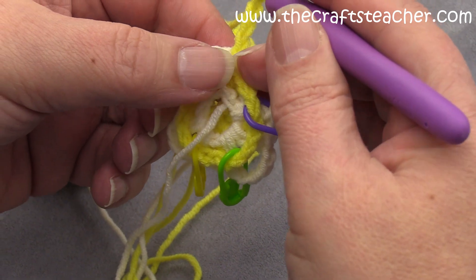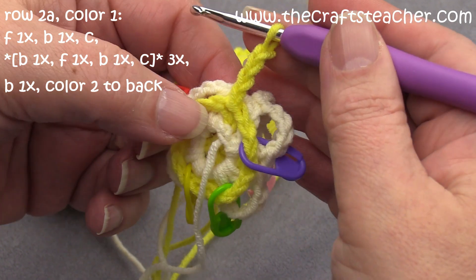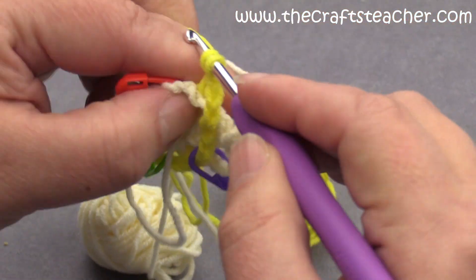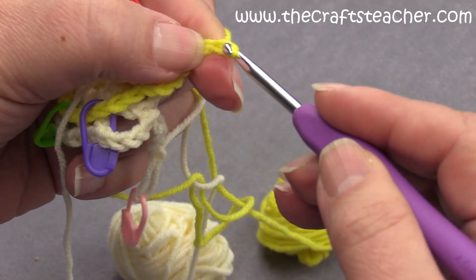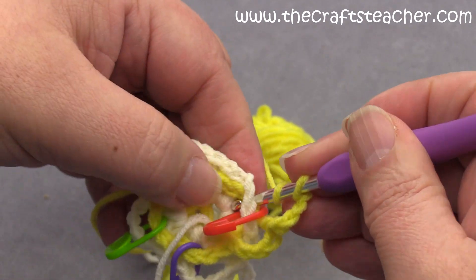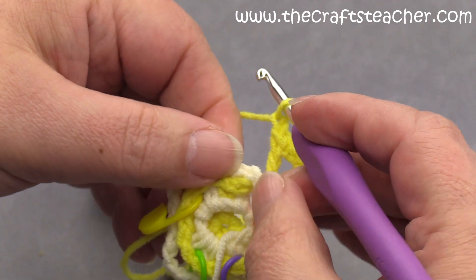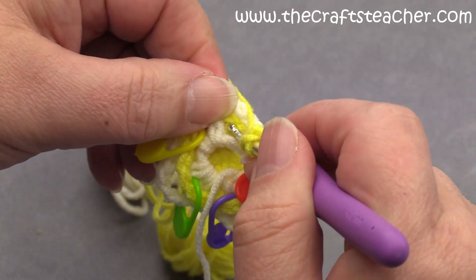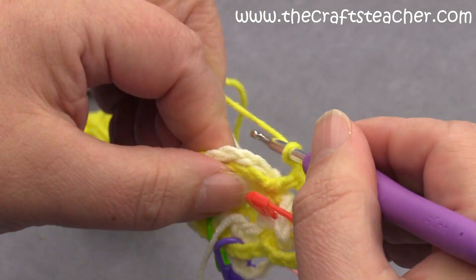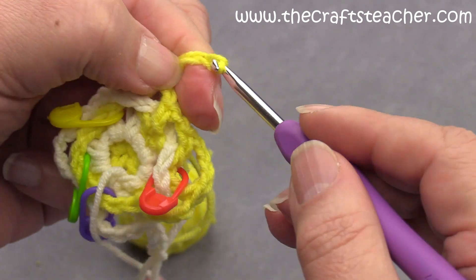Up to row 2a — it says front, back, and corner. We did our front already. Back: 1, 2, 3, 4. And it says back, front, back, then back, front — back, front, back, front — back: 1, 2, 3, 4.